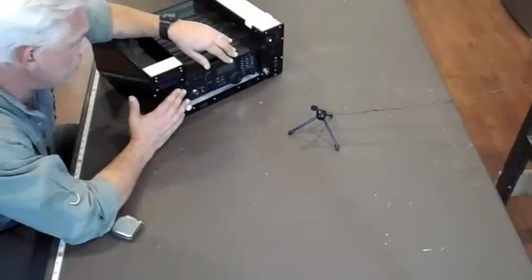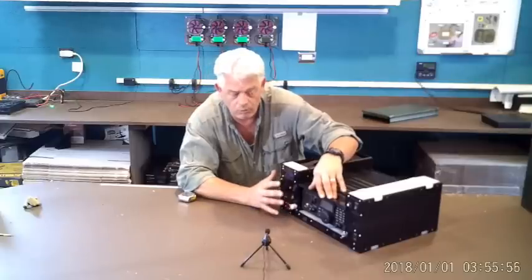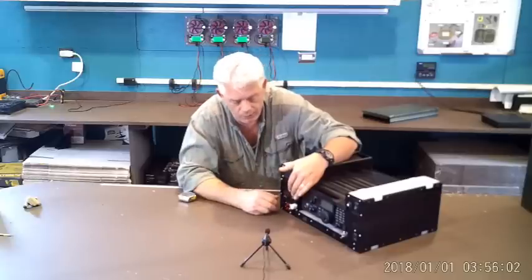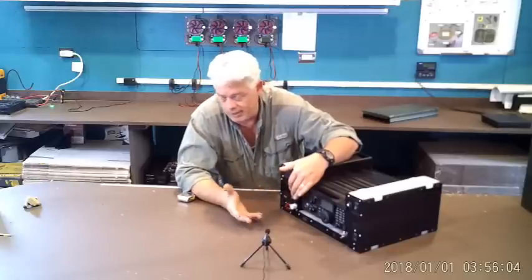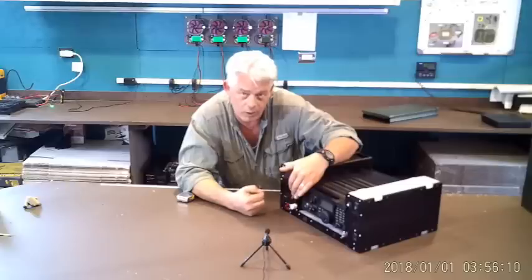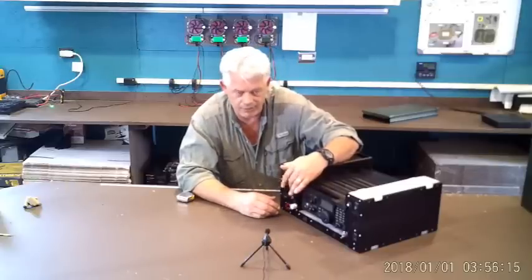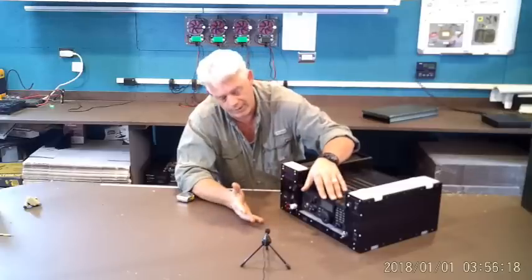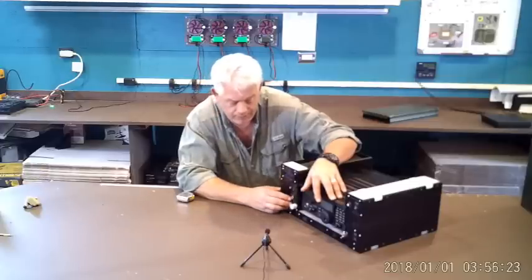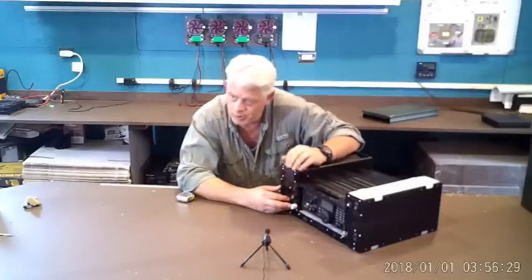It also has a headphone jack with a defeat switch — this is very useful. If you're in a situation where you just want to run silent, you turn off the speaker defeat and use your headphones. If you need to hear the radio very well but also need other people to hear traffic, leave the defeat switch off: the speakers will run and so will the headphones. There's also a solar input jack that handles up to 60 watts of solar — that's in the range of about 4 amps at 12-plus volts.